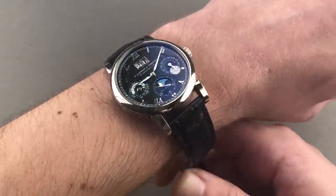And because I teased the lume, let's do a loom shot. It's not often that I spring for a loom shot of a dress watch, but this is a rare exception. As you can see, the dial is fully lumed, and so are the sub-registers for the complications.